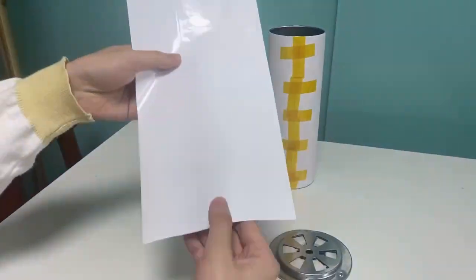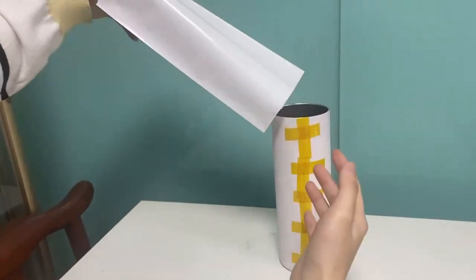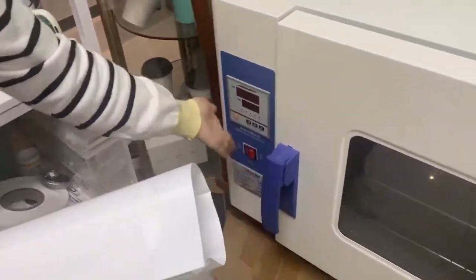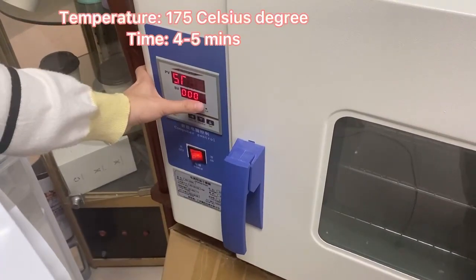I use our new type shrink wrap to wrap the tumblers. No need for a heat gun to heat press or shrink it first. Next step: set the temperature to 175 degrees for about 4 minutes.